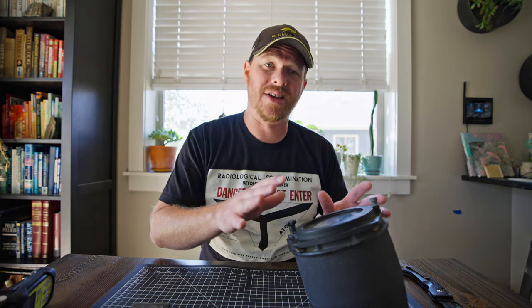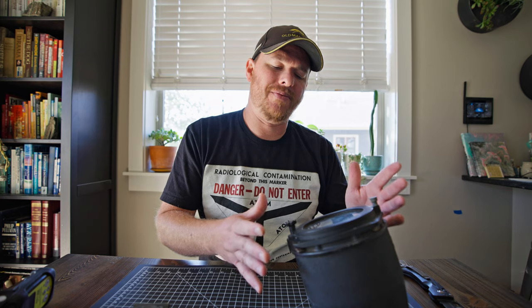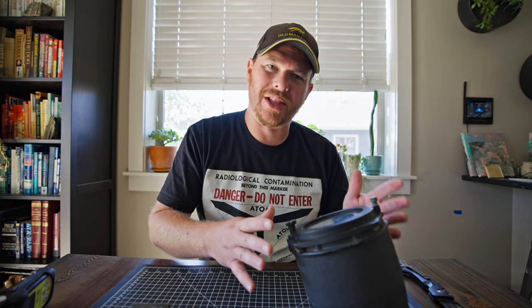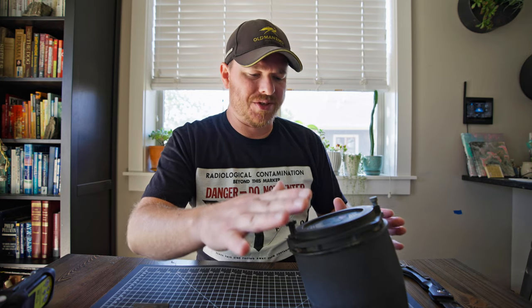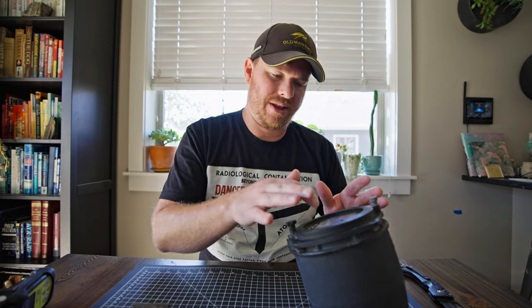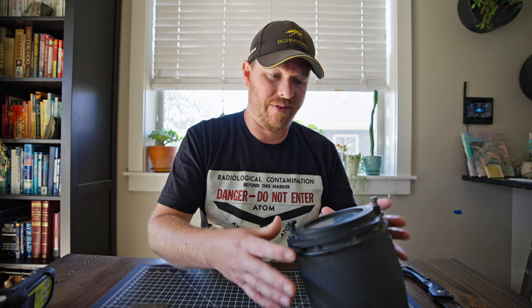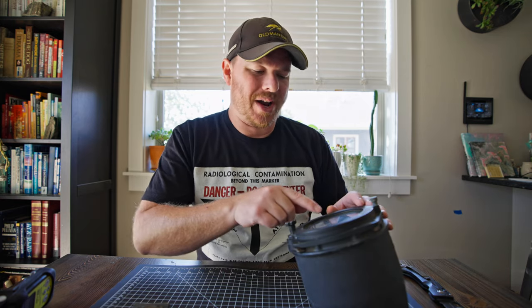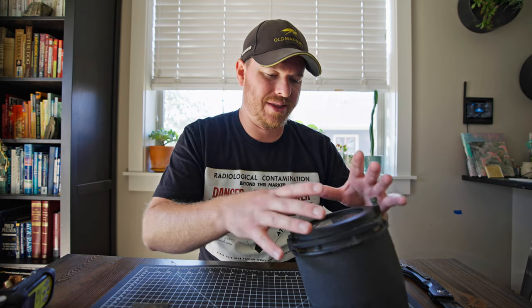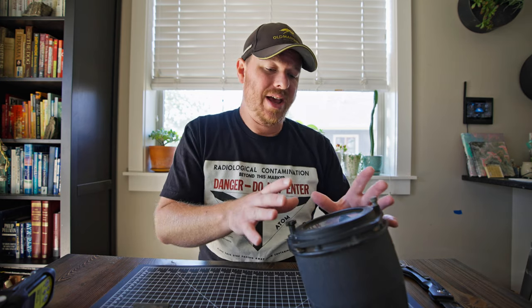Taking these apart is kind of a dangerous business - maybe 'dangerous' is the wrong word - you just have to use extreme caution. What usually happens with these gauges is that the paint will actually flake off the numbers or the indicator and become trapped inside the glass if it's sealed correctly. If it isn't sealed correctly, the dust will actually leak out and contaminate the whole unit and your hands when you touch it. It's just something to think about - when you take something like this apart you have to be careful and have a Geiger counter on hand to make sure you aren't getting contamination everywhere.